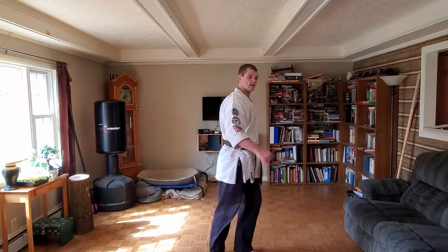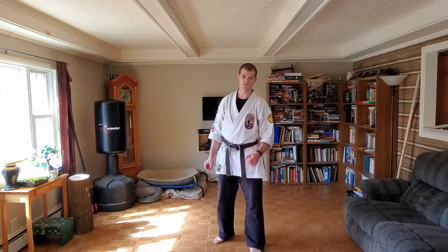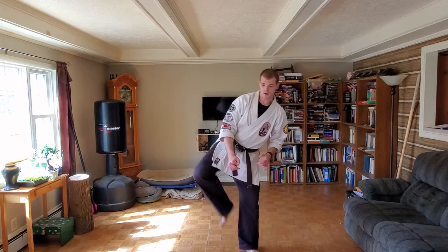The opposite of a roundhouse kick is a hook kick — instead of using your toes you use your heel to drive through. Hook kick is 'kaki-geri.' So we have mae-geri, sokuto-geri, yoko-geri, ushiro-geri, mawashi-geri, and kaki-geri.